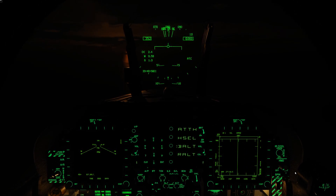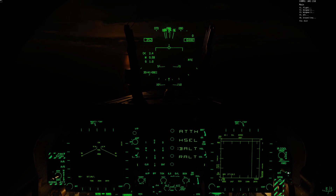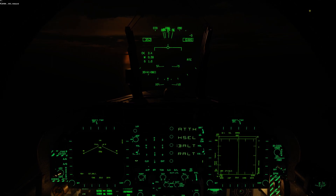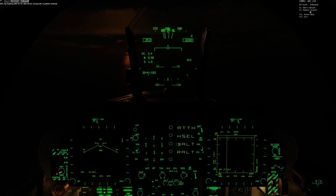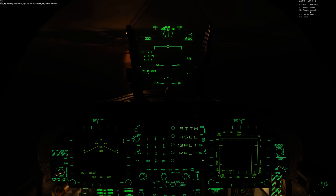The biggest change is going to be the radio communications. Let's bring up the comm menu — ATC, John C. Stennis, and inbound. 3-0-3, inbound. 3-0-3, fly heading 0-8-8, 4-3-5, QFE 2-9-9-3, runway 0-8, to pattern altitude. And I can see that's quite a bit different.